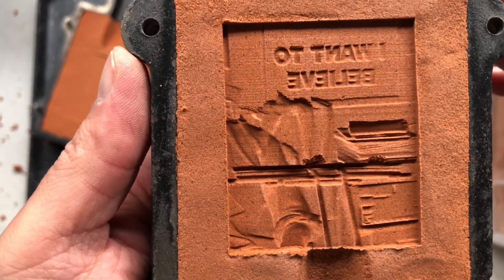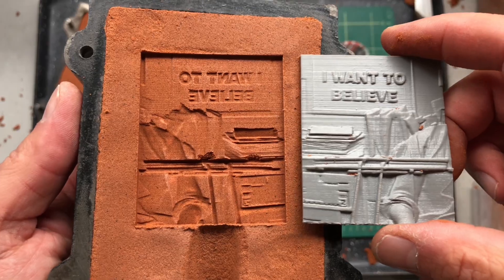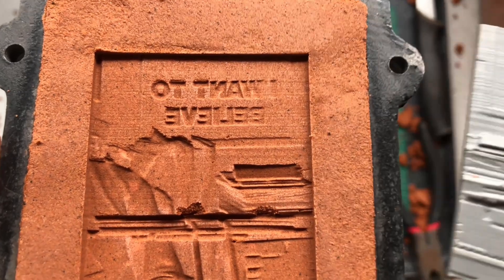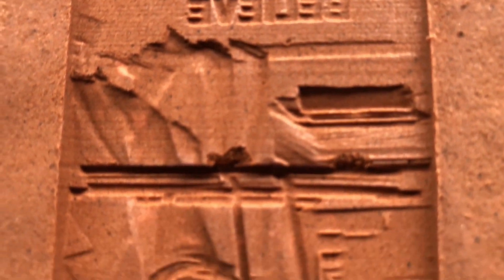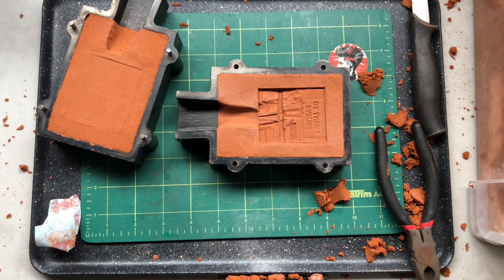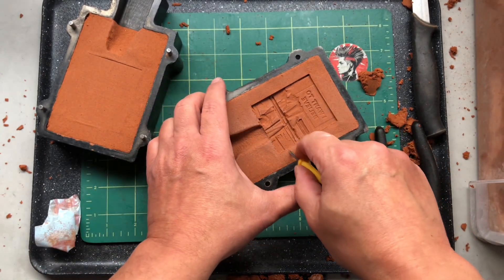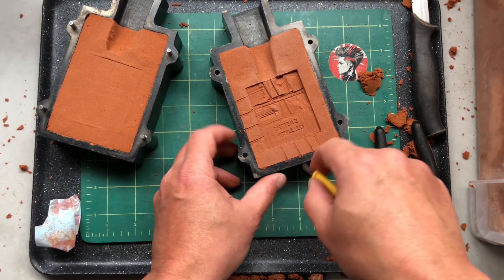We've got a little bit of breakage just on the middle part of the sand, but nothing too bad. As I was saying, we do need to do some vent lines because we want the pour to come out as good as we can. What vent lines do is allow any steam or gas to escape once we do the pour. I like to use this little corn-on-the-cob holder and just scratch lines going all the way to the edge of the flask — that will ensure we get a good pour.